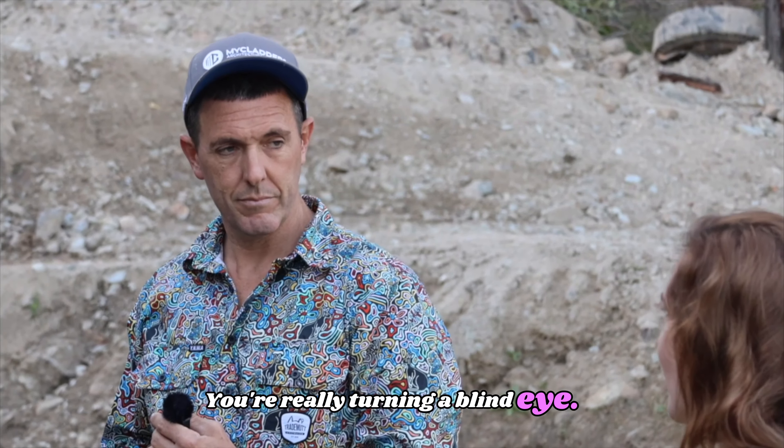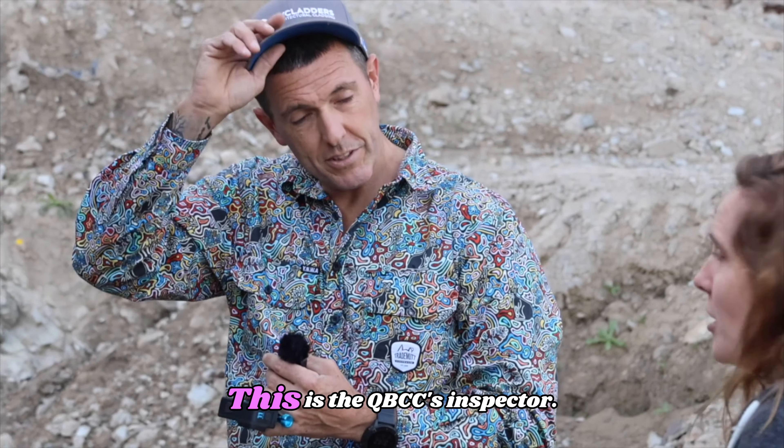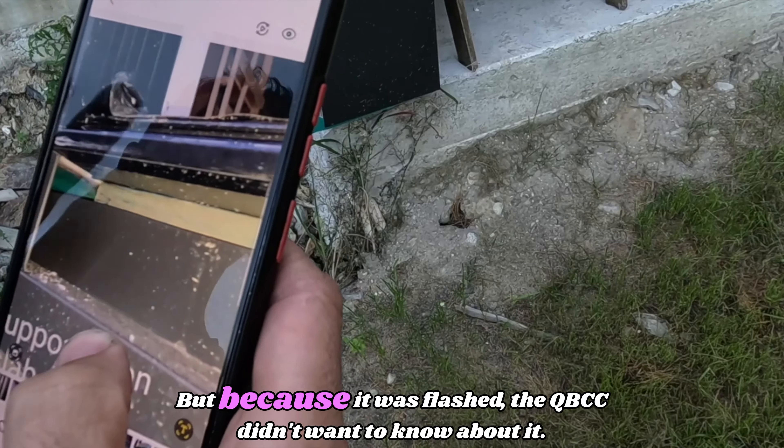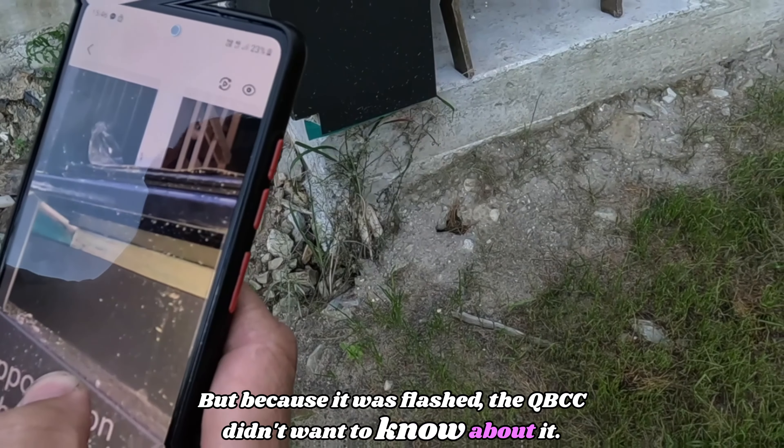You're really turning a blind eye. We had photos — this is the QBCC's inspector. But because it was flashed, the QBCC didn't want to know about it.